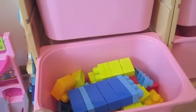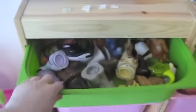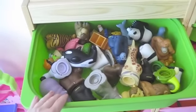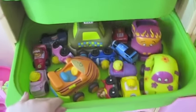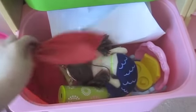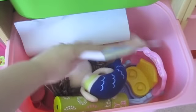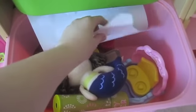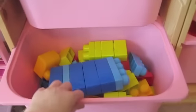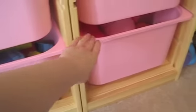We opted for two larger pink bins for the bottom to go along with our theme, and two of the more shallow green bins at the top. We've organized things by the type of toy — all of our animals for the little people zoo are up top, and all of our cars are in the next one. The building blocks are kept down low because Natalie likes to get into those a lot, so that's right at her level.